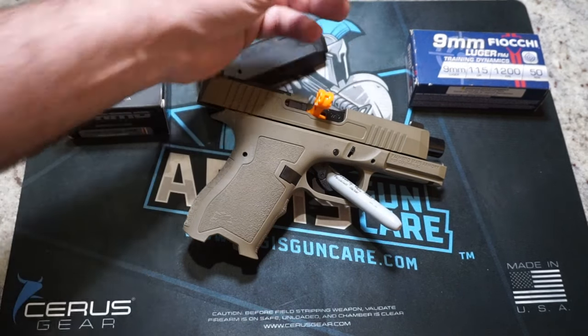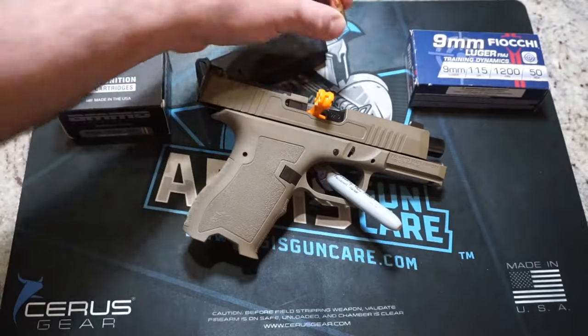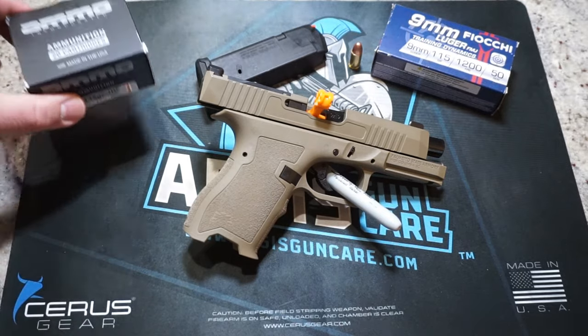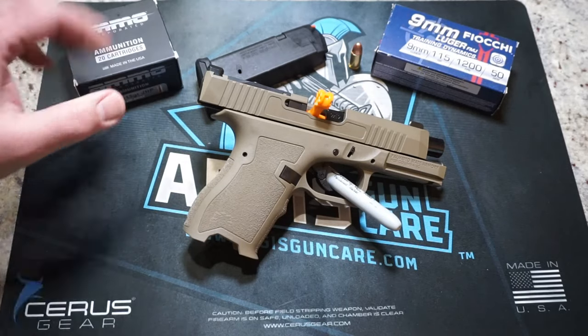Ammunition for today's test is going to be some Bulk Blazer Brass Ball Ammunition 115 grain. If we have any cycling issues with that, we do have some Fiocchi 115 grain we'll take with us. I also want to run some Ammo Inc 115 grain hollow points just to see how well it can handle some hollow point ammunition.